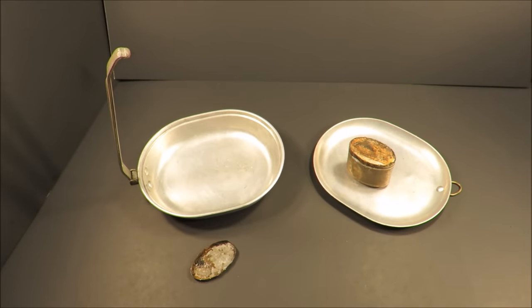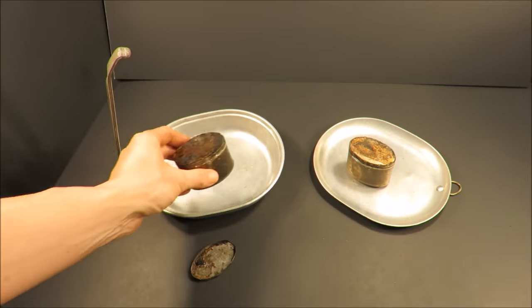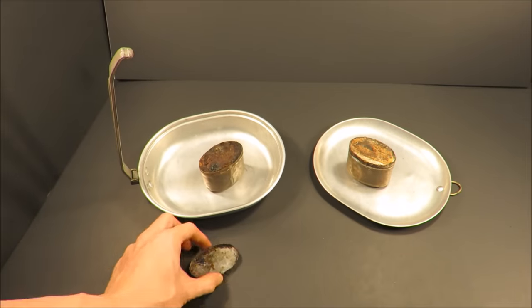It smells so foul. But look at that — it's concentrated dried beef.